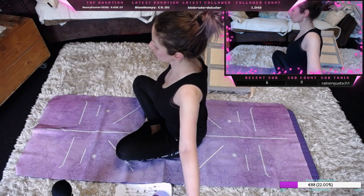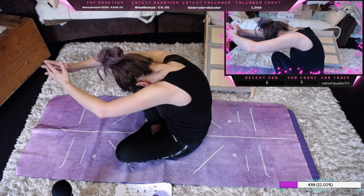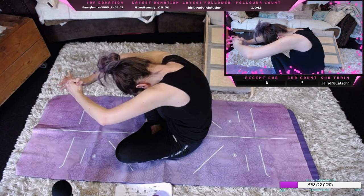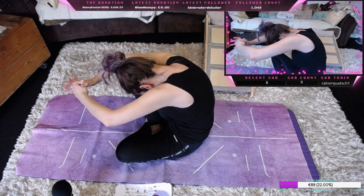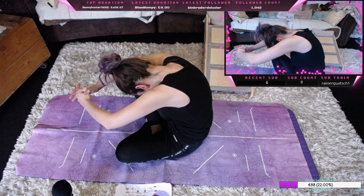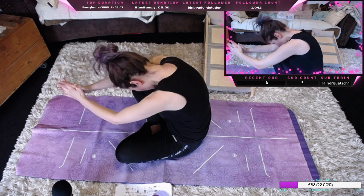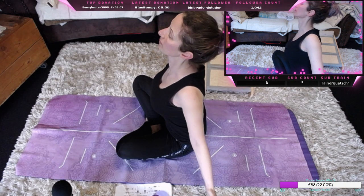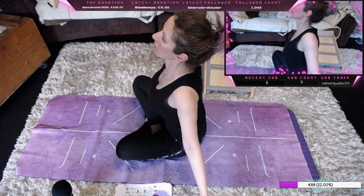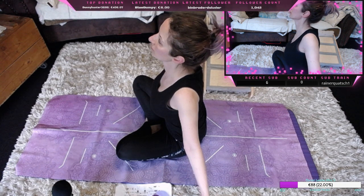Kommen wir nach vorne, wir wölben uns, machen einen richtigen Buckel, ziehen die Schultern nach unten, auch Nabel nach innen, die Anspannung in der Position halten. Und dann machen wir uns wieder frei und öffnen uns, dann schließen wir uns wieder.